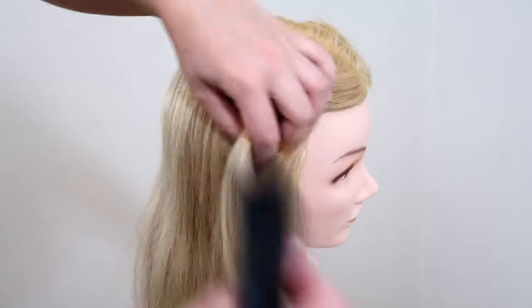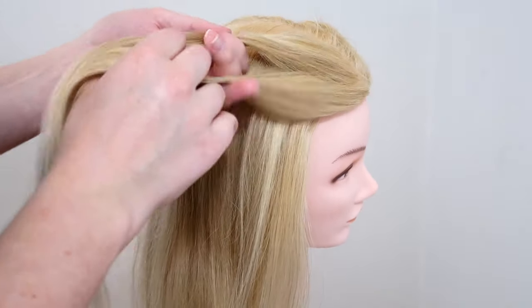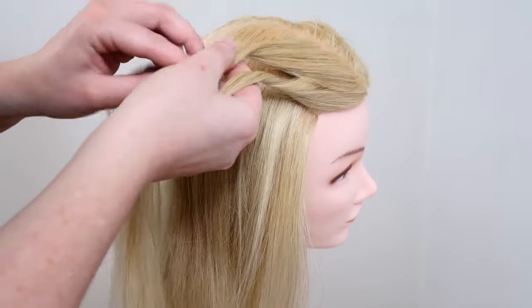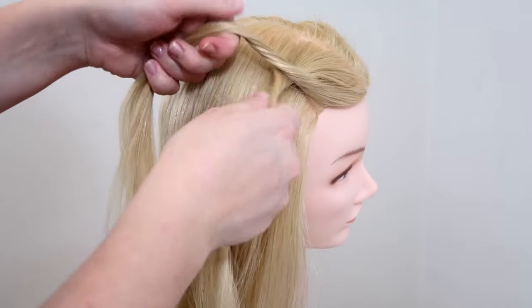So now you're going to pick up a small section of hair at the front and then split the hair into two strands. Then twist both strands clockwise so the hair gets twisted — I did about two twists on each strand. Then cross the bottom strand over the upper strand so they switch place.